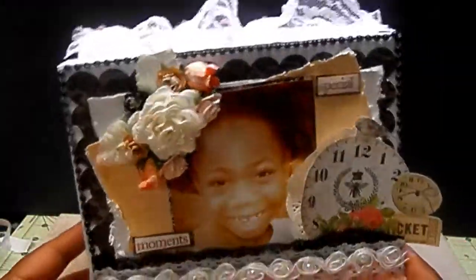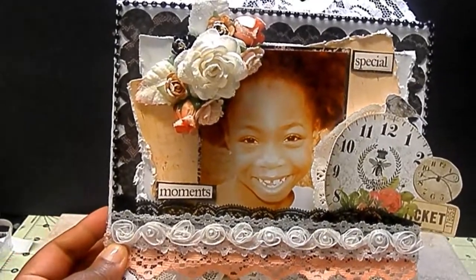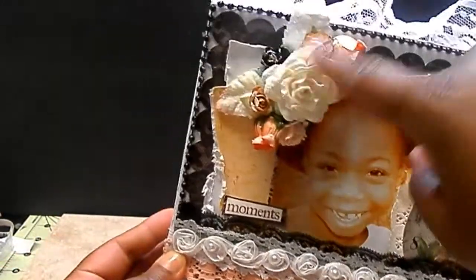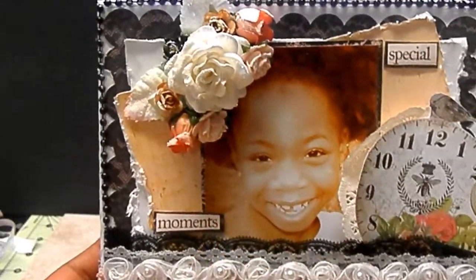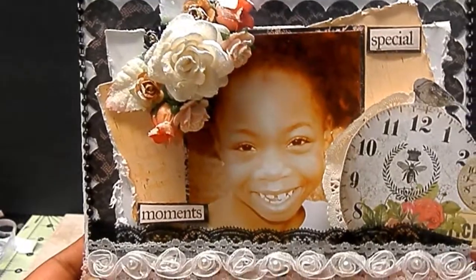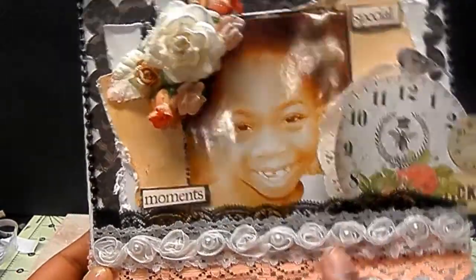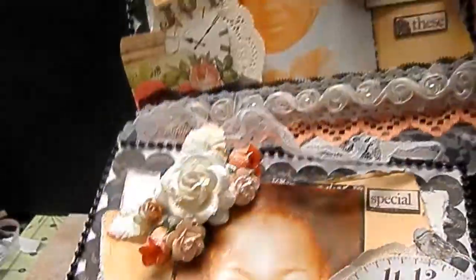The second one is Little Miss Kyla, and this is her picture. Same scenario with the beads and flower arrangement up there. I have 'special moments' — so it says 'remembering these special moments.' I did some fussy cutting, another doily — same thing. I kind of wanted them to mimic each other with different pictures.